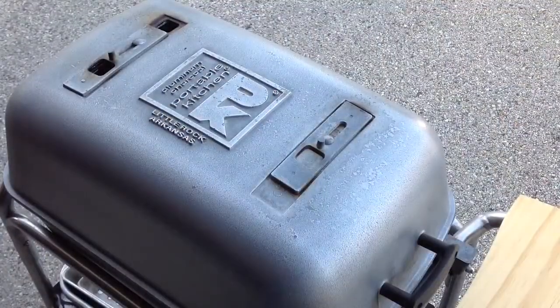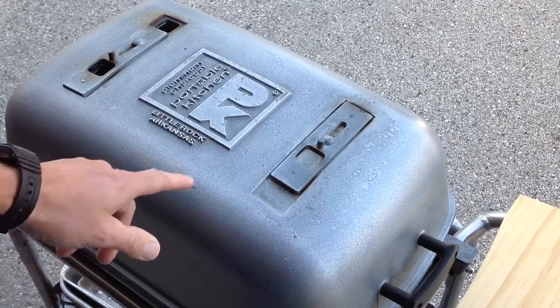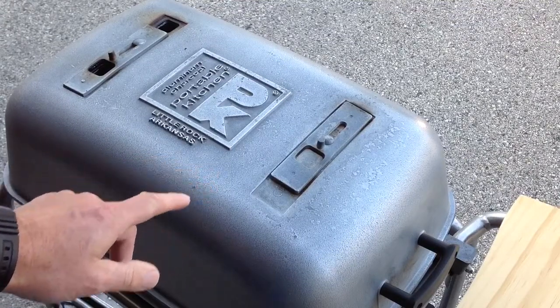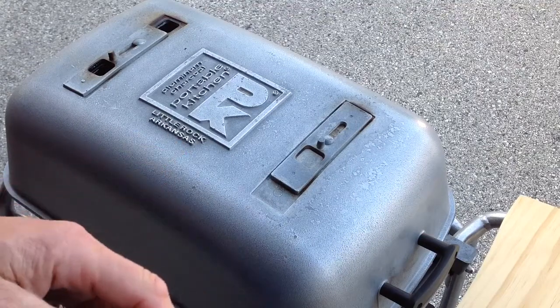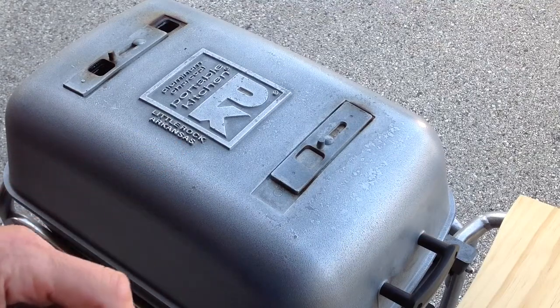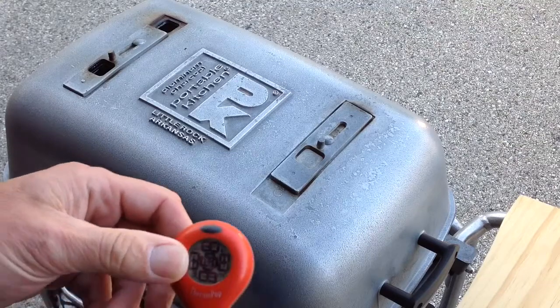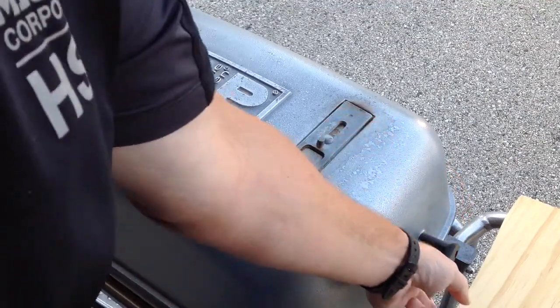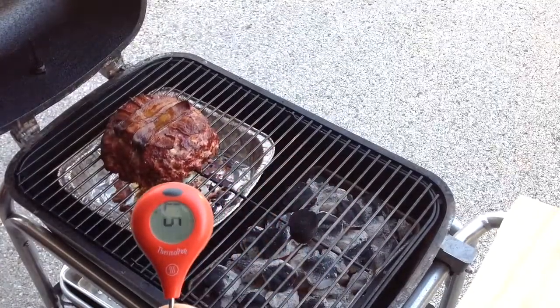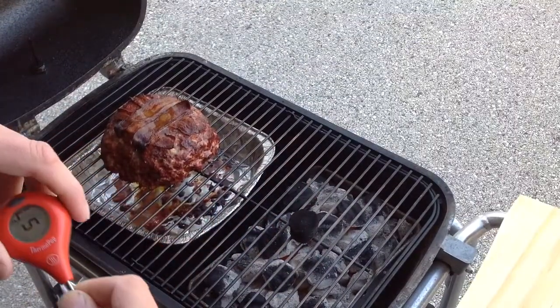Hey folks, it's been about an hour and a half now. The temp on the PK — once you get it down, it's really cool — it maintained 300 to 325 the entire way through. Let's use the Thermapop here to take a temp. Man, look at our meatloaf!